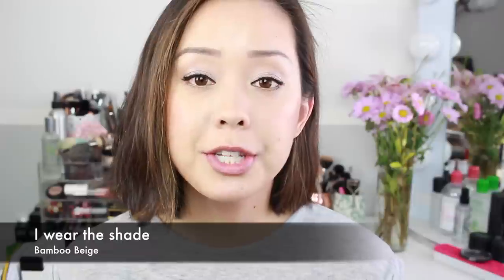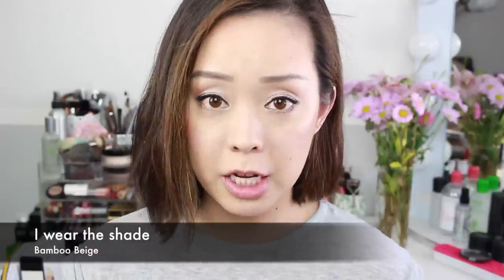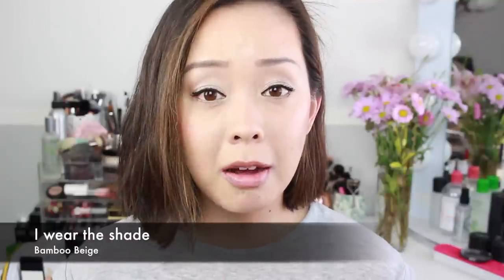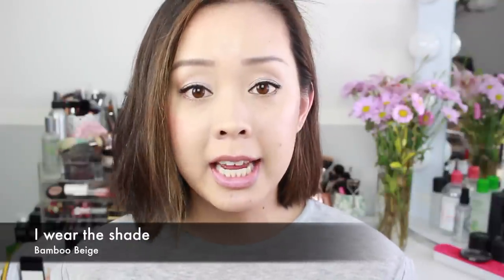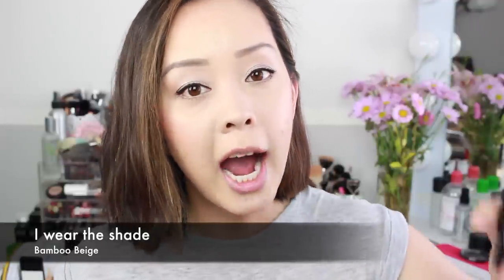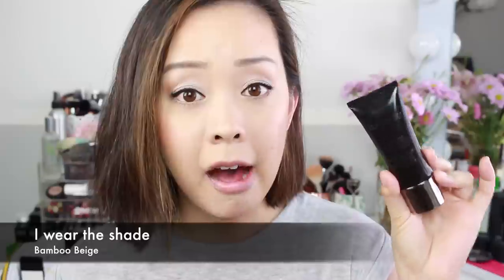Let's get started with my thoughts on the new Laura Mercier Silk Cream Photo Edition Moisturizing Foundation. Many of you know that Laura Mercier had a cult favorite, the Silk Cream Foundation — a full coverage foundation that tons of people on YouTube loved. They did reformulate it and separated it into a hydrating version and an oil-free version. The hydrating version, which is the one I have, is geared toward normal to dry skin, while the oil-free version is geared toward normal to oily skin.